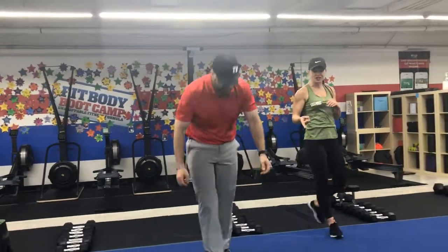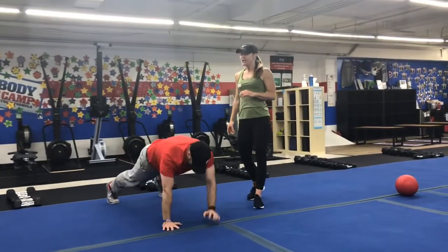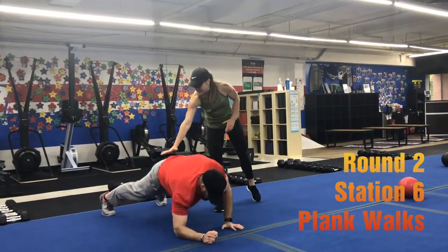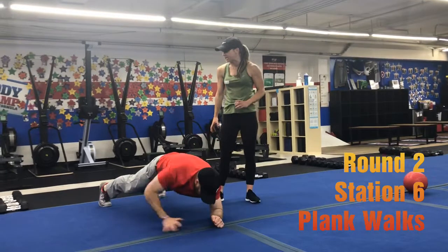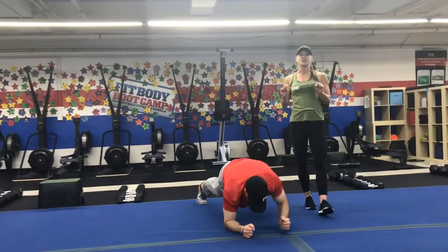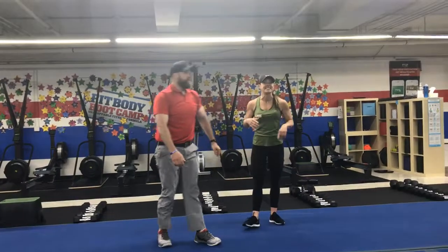In the last station, we're going to do plank walk-ups — down to your forearms and then back up, trying to keep those hips as still as you can, core engaged, squeezing those glutes. If you need to, you can just hold the plank for those 15 seconds. So a lot of jacks and a lot of planks today — Fast and Furious!